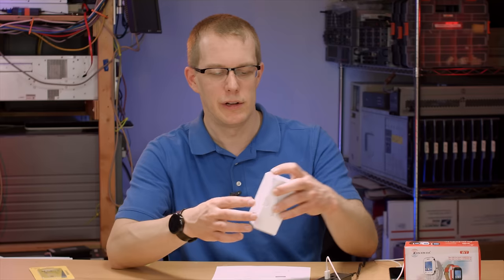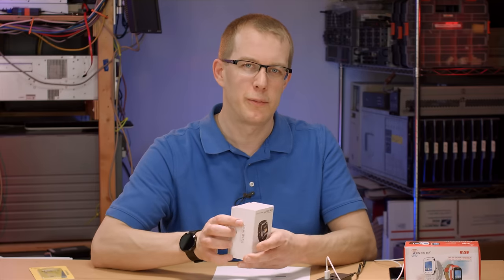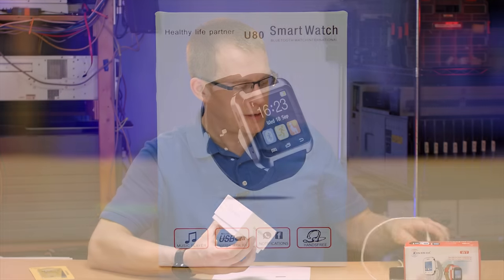I'm going to open these up, show them to you, and get them set up. Then I'm going to wear them both — one at a time for a week each — to get an idea of what it's like to live with these watches. Because with a smartwatch, unless it's utter crap that falls apart out of the box, you don't really know how good or bad it is until you really try it. So let's look at this one first — the standard smartwatch without the ability to take a SIM card.